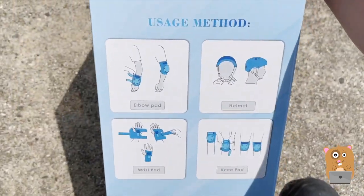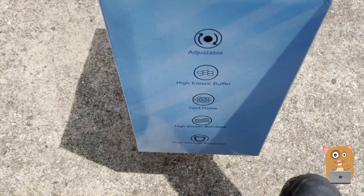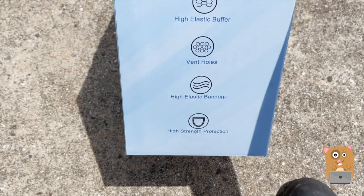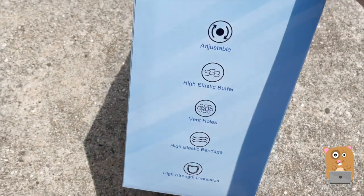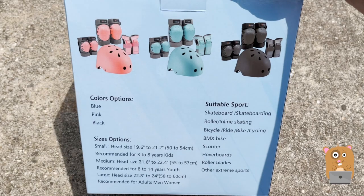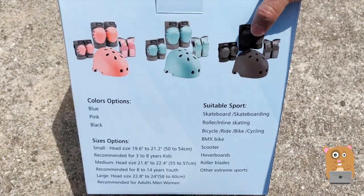Here's some use method information on this side, and some advertising on the other side. Features include adjustable, elastic, ventilation, and protection. It also comes in different colors — the one I opted for is the black one.